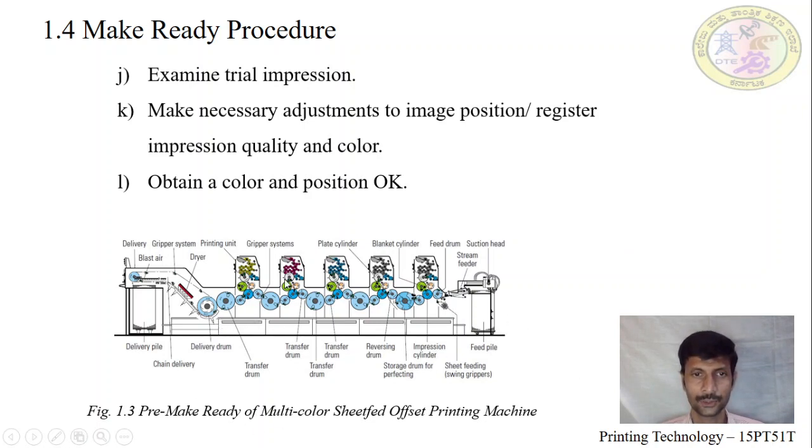Now let us see the diagram showing the multicolor unit printing make ready procedure. It starts from the feeding unit, feeder table, then the first printing unit, second printing unit, third printing unit, and fourth printing unit. One additional unit is available for special color printing. Finally, we have to set the drying or delivery unit. We will understand the procedure one by one.